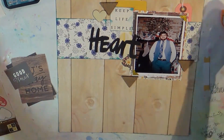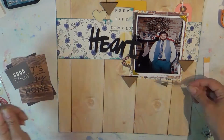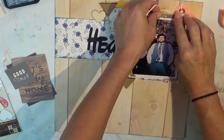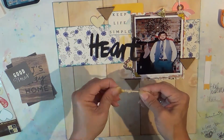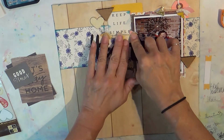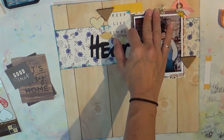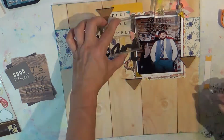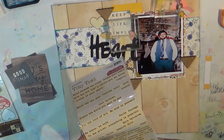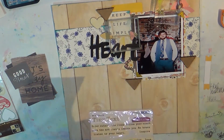I'm adding some wood veneer around the page — I think it's probably Studio Calico. These arrows are from the Cedar Lane collection from Pink Paisley. It took me forever to get my hands on this, but I just think they're adorable. I went ahead and glued them down and then weighed them down with some acrylic blocks.